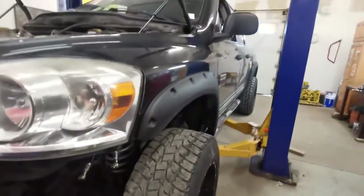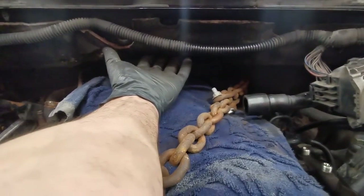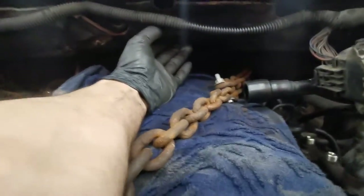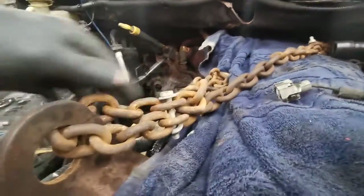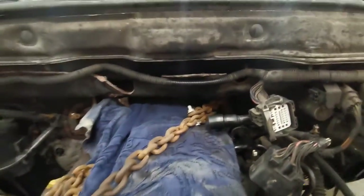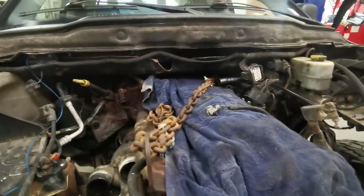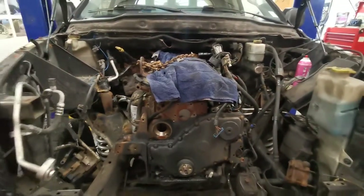I think I'm gonna need to remove my cab bolts and lift the cab maybe a few inches just to clear the motor. I don't have a valve cover on right now so I put a towel over it to keep debris out. I loop the chain around one bolt to the other — don't bolt it to the bracket, just loop the chain so the load is on the chain, not the bolt. This motor is very heavy, so keep that in mind. We are ready to bring this thing out.